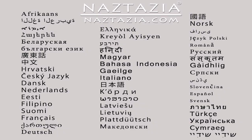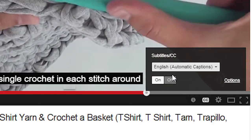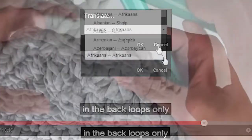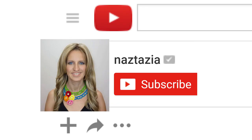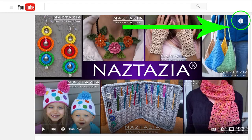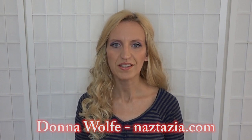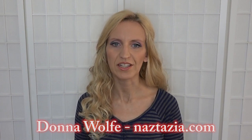To view this video in other languages, click on the closed caption link on YouTube and turn on subtitles — you can choose from over 100 different languages. I hope this video has helped you. Please subscribe to my YouTube channel, check out the description or the info button for more information, and visit naztazia.com for more tips and tricks on creative self-sufficient living.